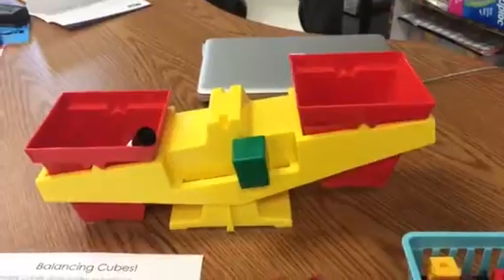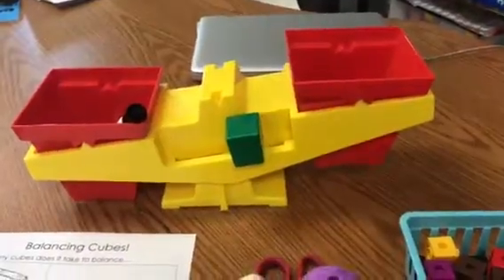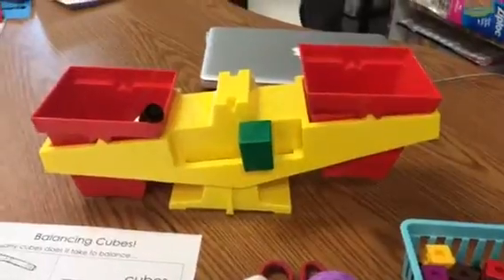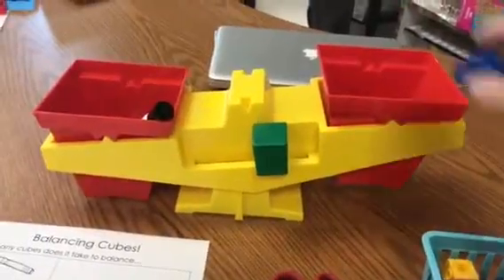My job now is to try to balance, or make equal, my scale using connecting cubes. Are we ready? Let's give it a try. I need to make sure that I keep count of how many cubes. Ready? One, two, three.